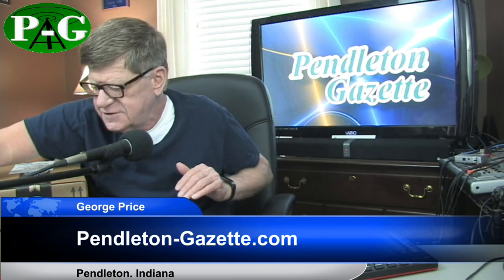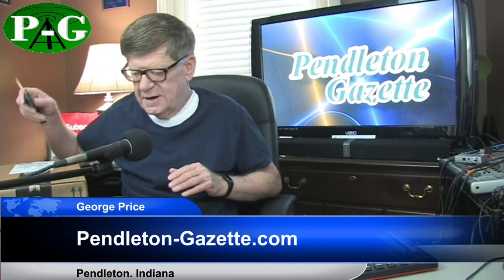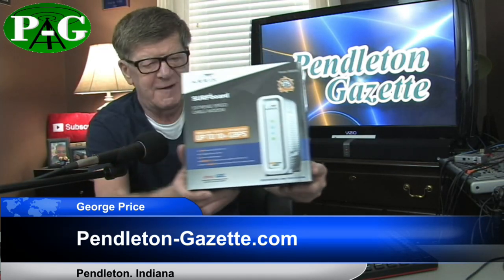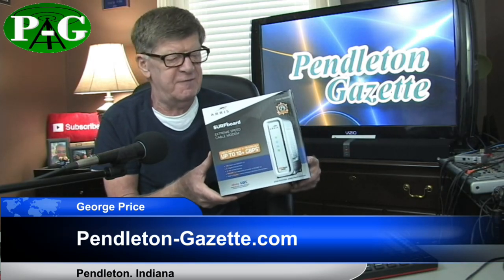The first thing we need to do is take a look in the box and see what all we get with the cable modem from Amazon. It's a next-generation ARRIS Surfboard DOCSIS 3.1 cable modem. The modem says it can do up to 10-plus gigabits per second. I've only got a little over one gigabit here on my system, but this thing can handle improvements in the cable if they ever do that.